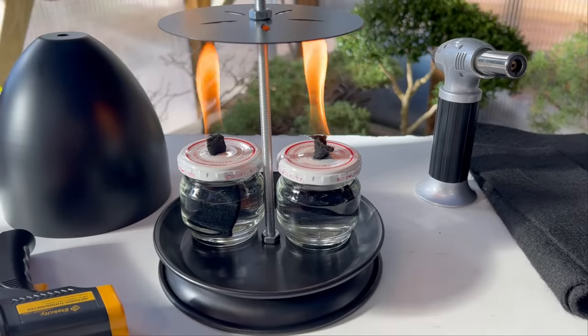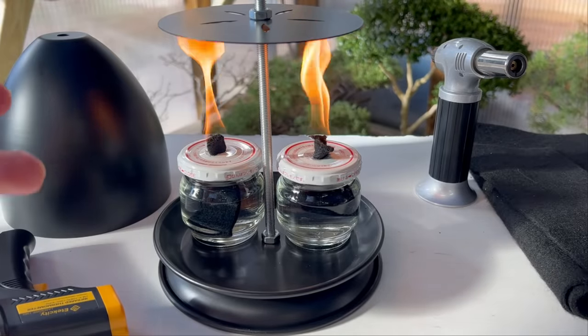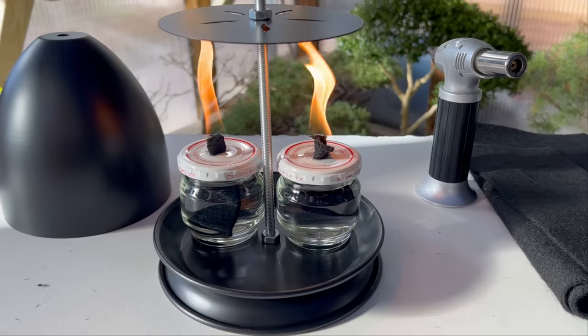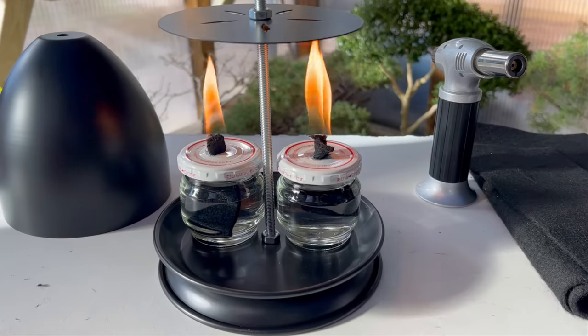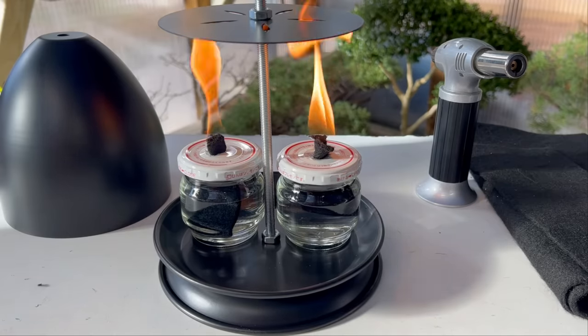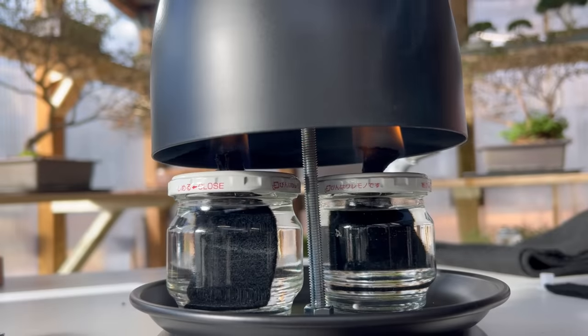I wanted to take the top off and show you how well this is actually burning — it's putting out quite a bit of heat and it's going to get really hot. The metal plate on top that holds it in place is about 250 degrees and it's getting hotter by the second. I'm going to put the top back on, tighten it down, and we'll do a final test to see how hot it gets overall. The small candles I ordered are not going to put out near the same amount — this puts out quite a bit more heat, burning a little bit of the carbon off, which eventually goes away as the candles get more burn time.